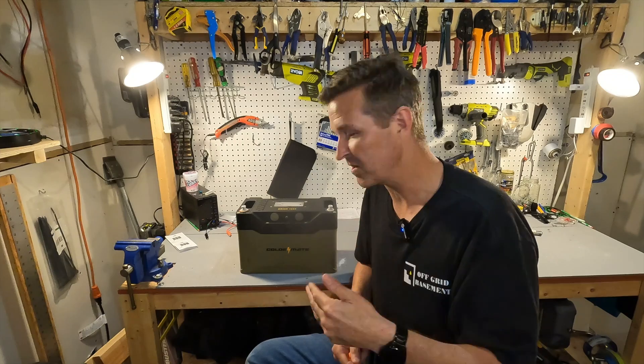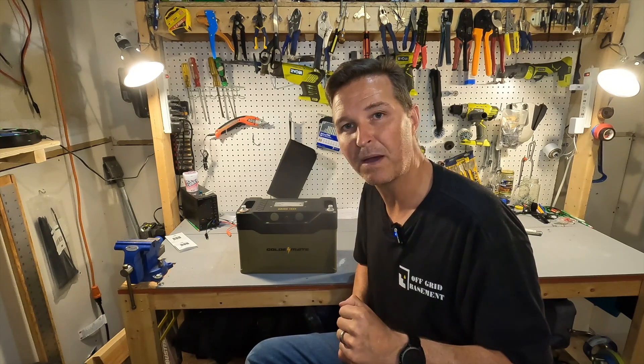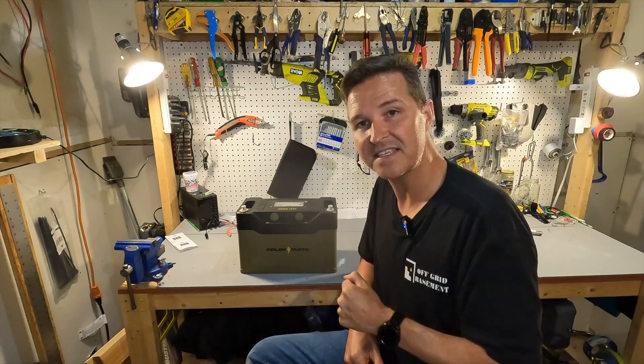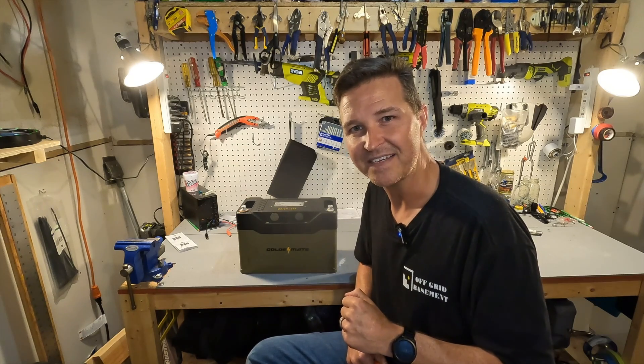If you have any questions about the GoldenMate Orion 1000 12 volt 100 amp hour lithium iron phosphate battery, please leave them in the comments. I'll have a link in the description if you want to look further into it. Thank you so much for watching and have a great day!